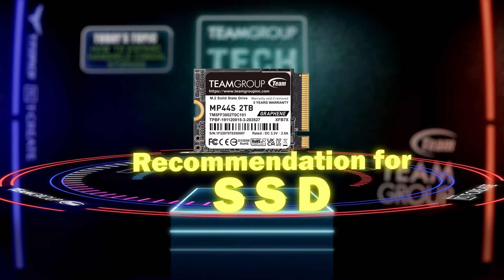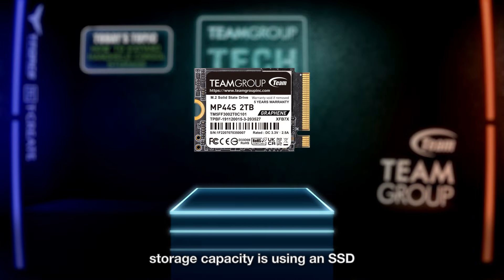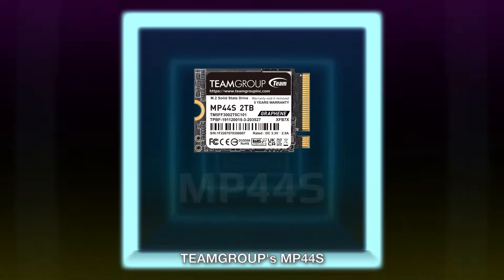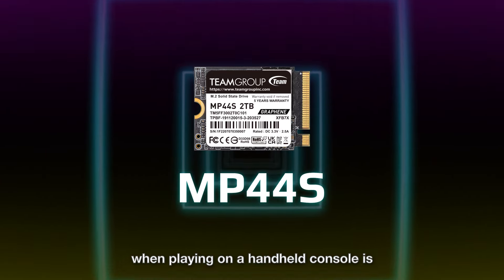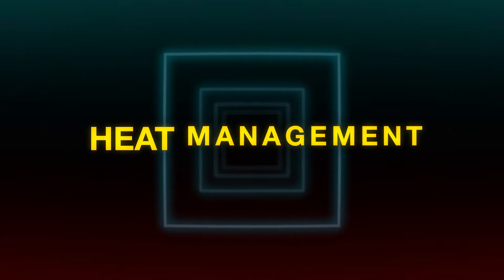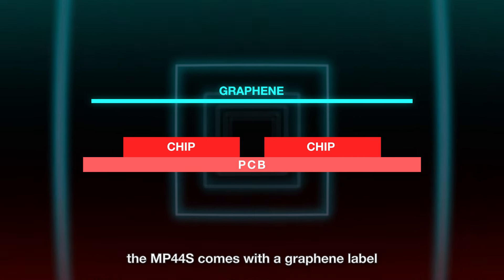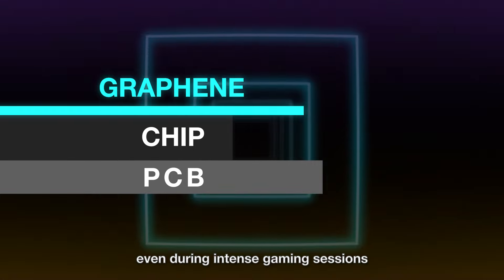The second method to expand your handheld console storage is using an SSD. We recommend TeamGroup's MP44S. One important thing to keep in mind when playing on a handheld console is heat management, but the MP44S comes with a graphene label that boosts heat dissipation and improves system stability even during intense gaming sessions.